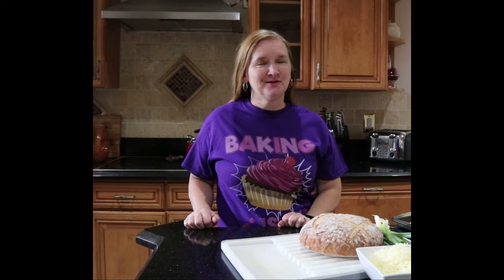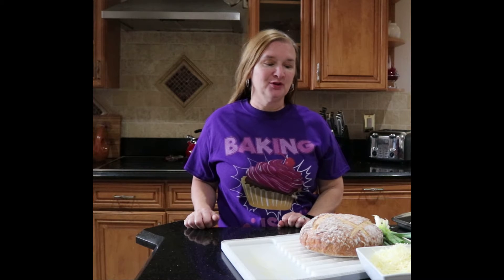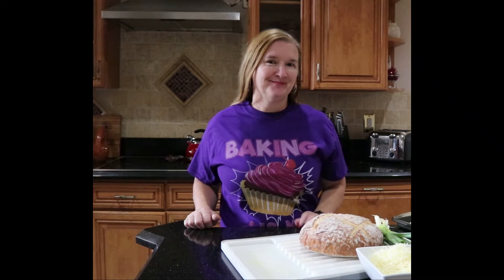Hi, welcome back, it's Michelle again with The Singing Baker. Today I have a little appetizer for you — it's like a cheese bread that has a little bit of onion in it as well, so it's like a blooming onion bread. Stay tuned.